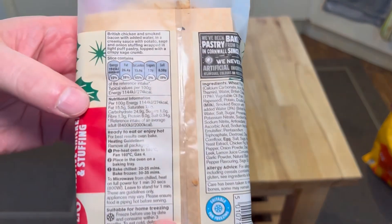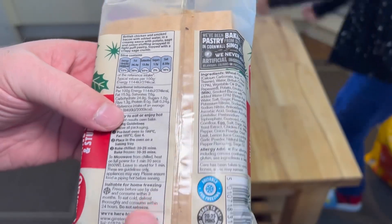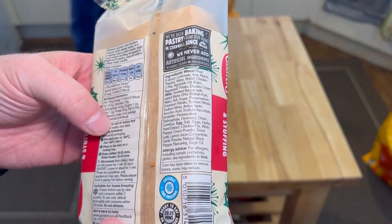And look, there's the health details. They're not too bad for you. Allergy advice: milk and wheat — that seems to be the only things standing out there.